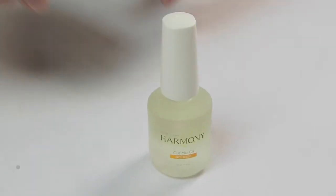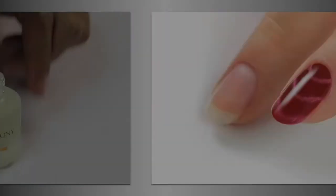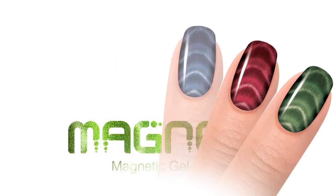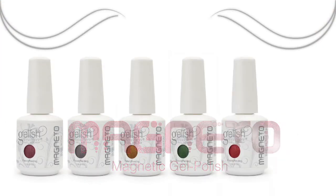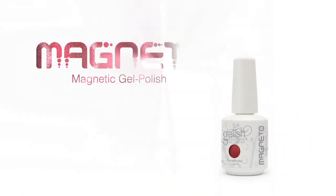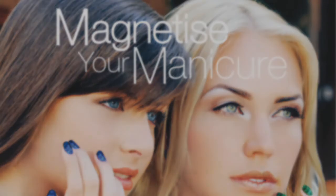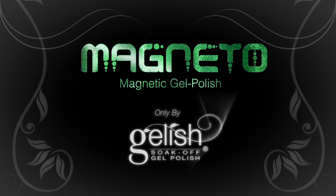Apply Nourish cuticle oil to the skin around the nail. The Magneto effect is easily achieved — magnetize your manicure. Magneto, only by Gelish.